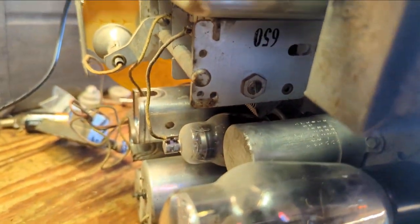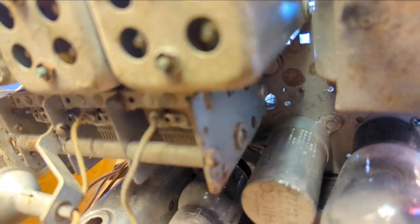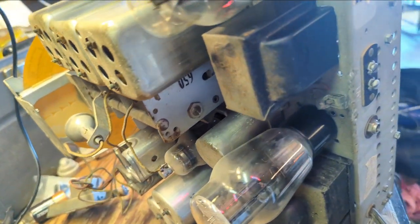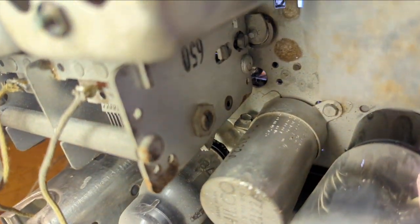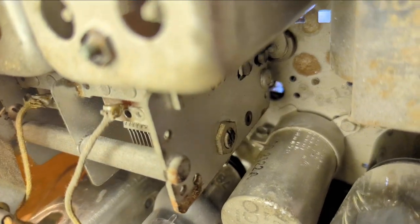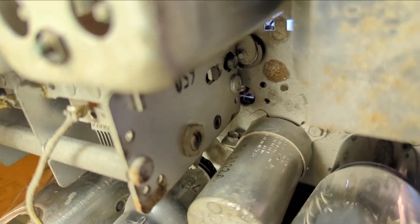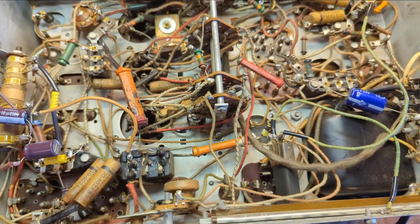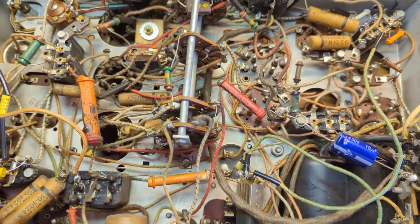Let me take my glasses off so I can read this. What does it say? 3, 1, 2. I lost my flashlight recently so I can't see anything. What in the hell does that say? That cannot be a 3 and a 1 and a 2 microfarad cap — I need to look at the schematic again. Okay, it's as weird as I thought: it's literally 3-2-1 microfarads rated at 250 volts.